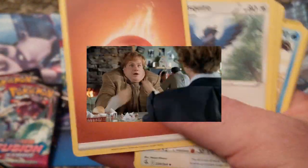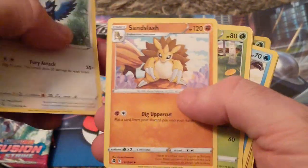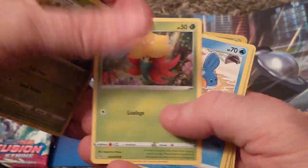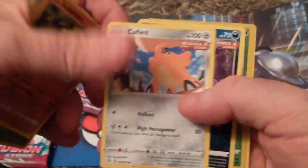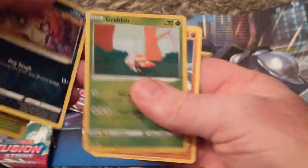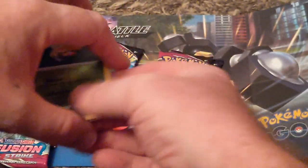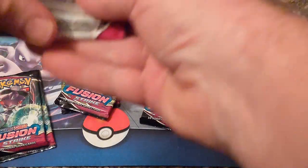The card trick — there you go, there's your energy. We should get a decent pull here. We've got a holo. We'll take that. We had three packs of these.